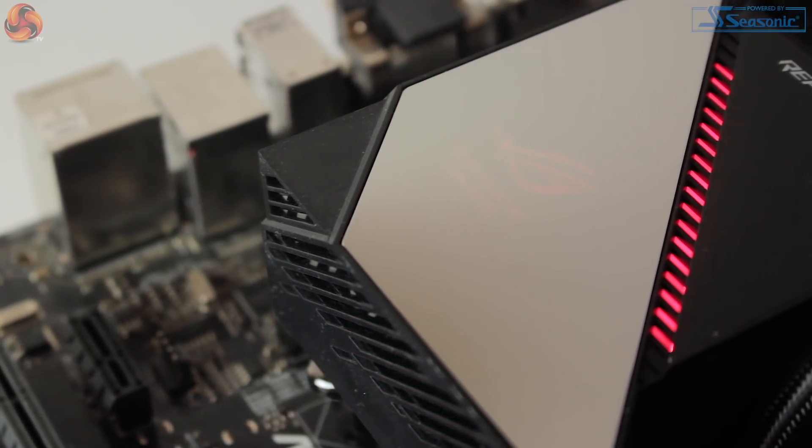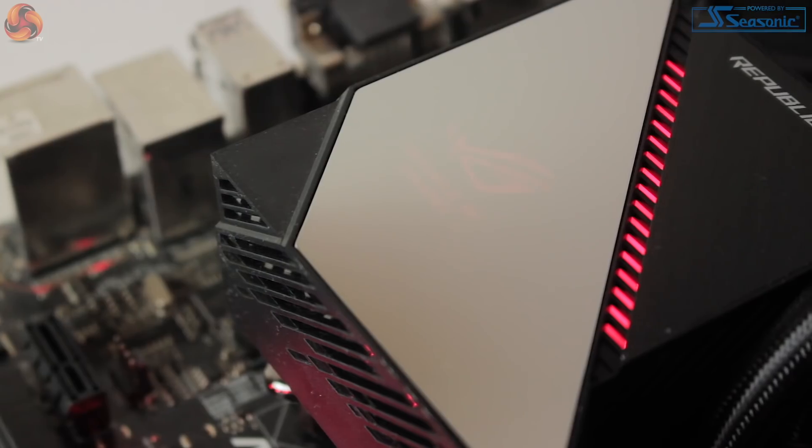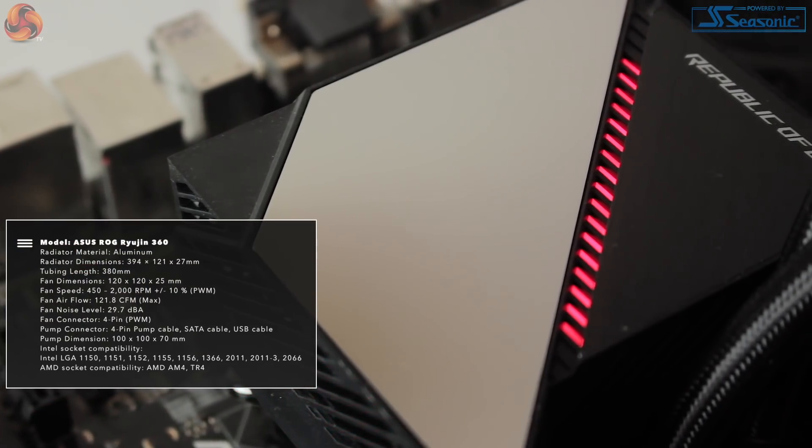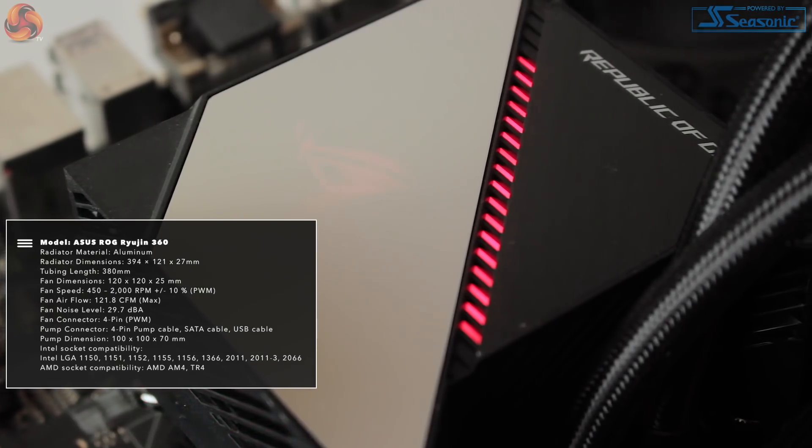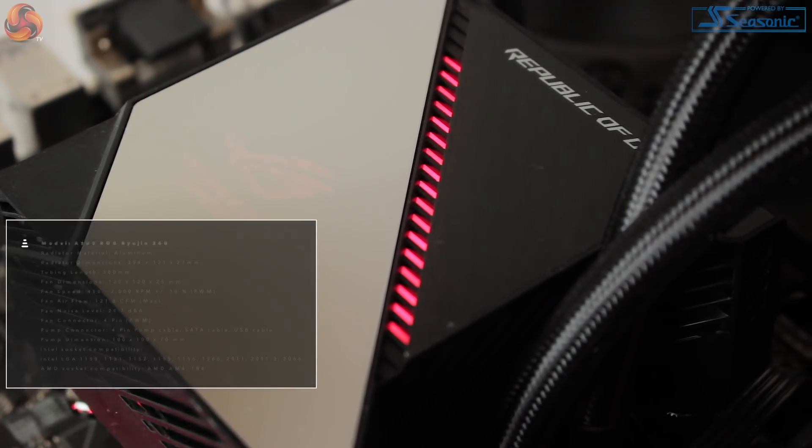At £249.95, it's by no means a budget solution and actually one of the dearer AIO coolers I have come across. This being said, its intention to tackle the high-end AIO cooling market is very evident.